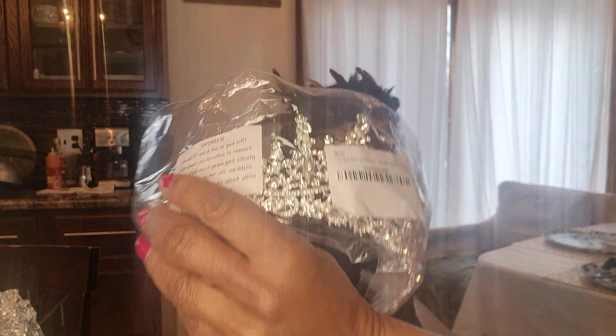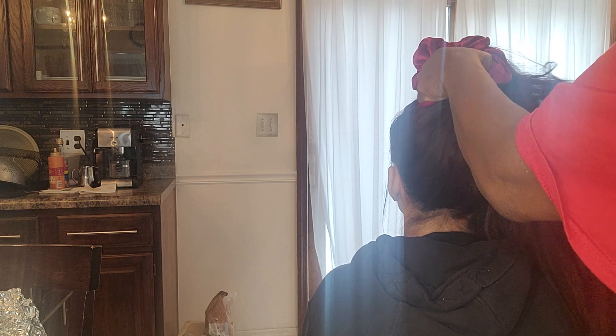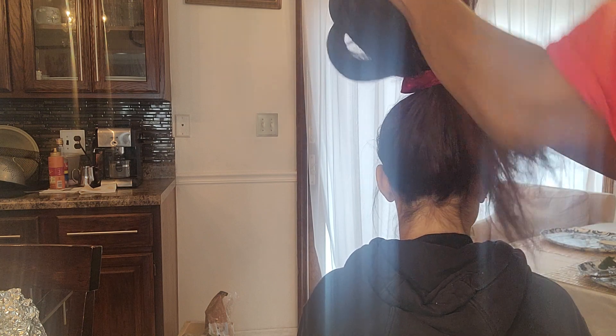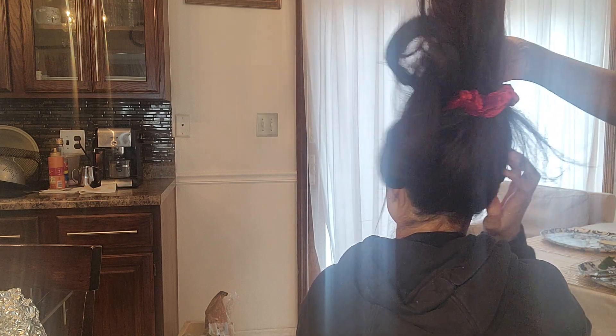First, we're going to put the hair into a high ponytail. Hold your head back and pull it all up to the top. Okay, there we go — got it all up at the top.